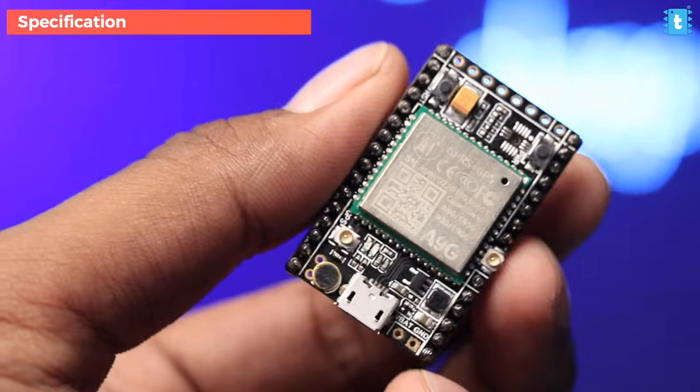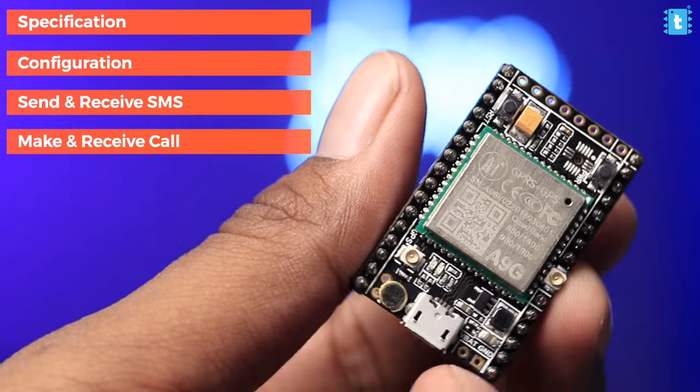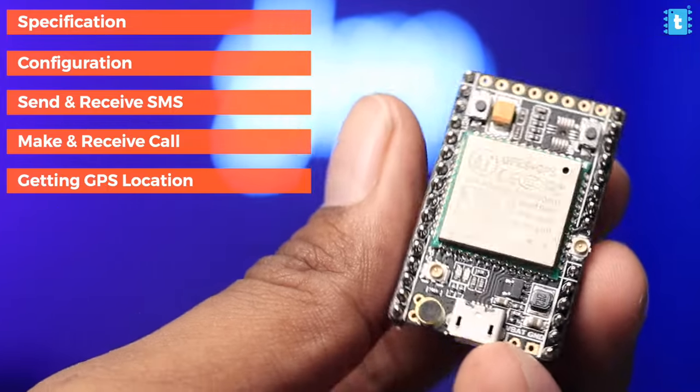In this video I'll let you know everything about this board — its specifications, configurations, how to send and receive SMS, make and receive calls, how to get the GPS location, and how to use the low power mode that consumes way less battery. It has some power saving modes as well.